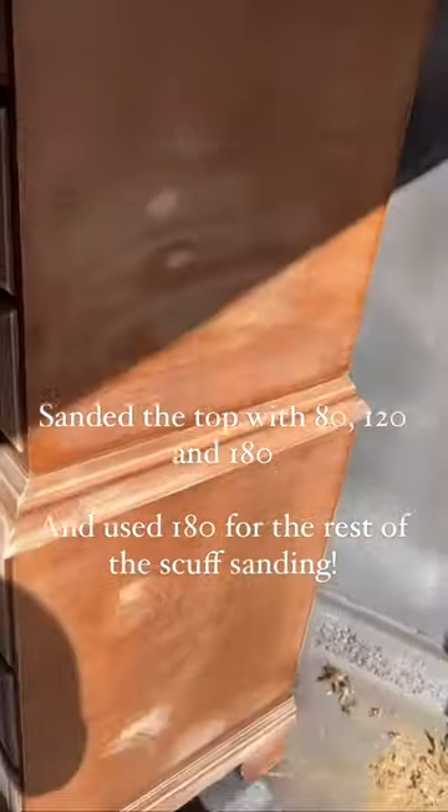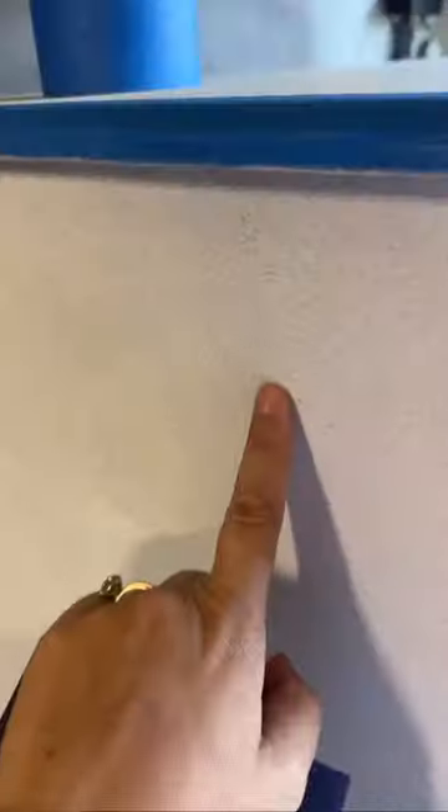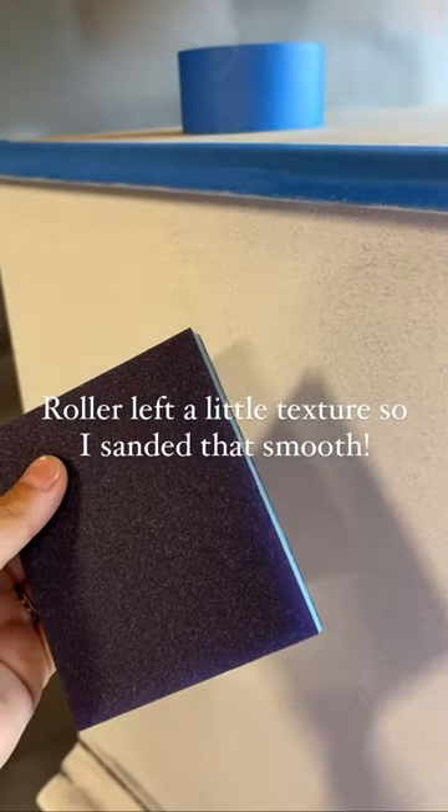For this piece we were doing a sanded down top which I ended up staining gray, and a white base. I went in with a really good stain-blocking primer since we were going white and I knew this one would be a bleeder.